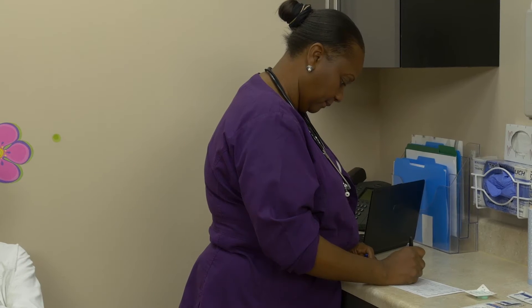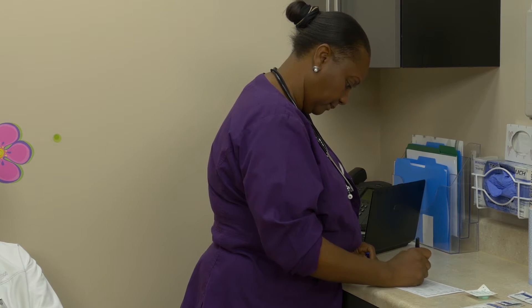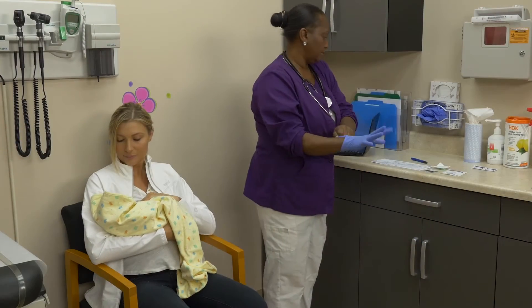Use a marking pen to label the test card with the patient's and provider's information. Apply gloves.